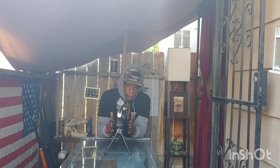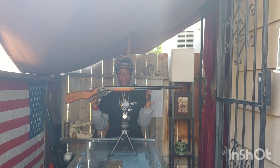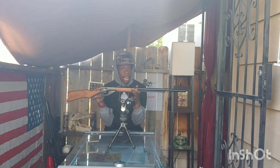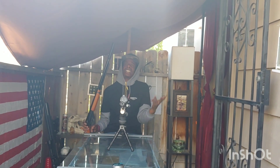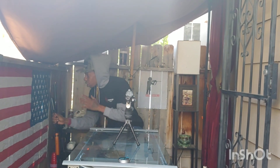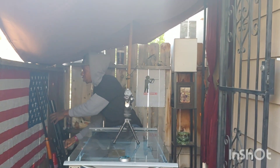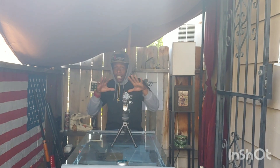We're going to start it all off with the Crosman Pumpmaster Breaker 22 and then bounce over to the Red Rider — that Daisy Red Rider, that old Christmas Story gun you see on TBS. Ralphie, you're gonna shoot your eye out type of stuff. We got it right here and it's suppressed. The third gun we're shooting today is my favorite, the Umarex Gauntlet — big boy 25 caliber. Gotta love it.